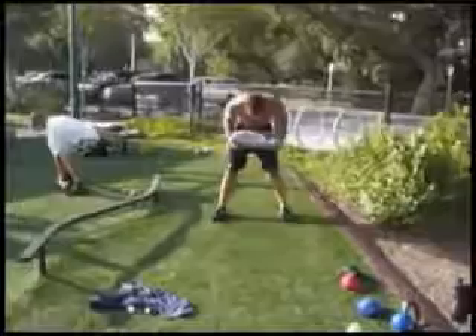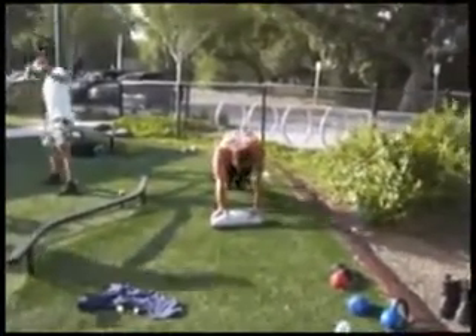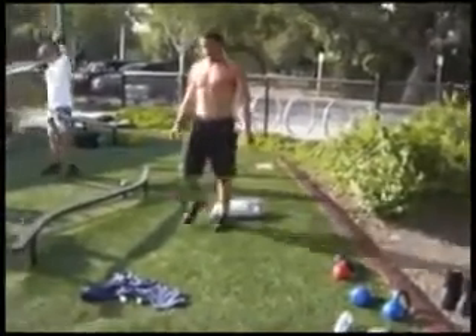Just lift it like a sandbag, do a push-up on it, then lift it overhead, then back down — there you go. All right, here's the vest.